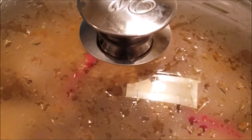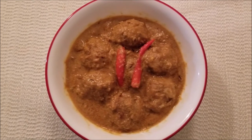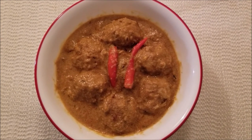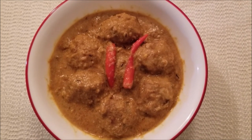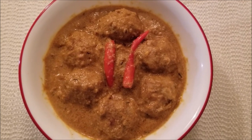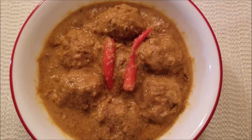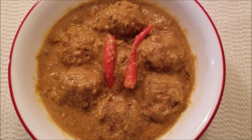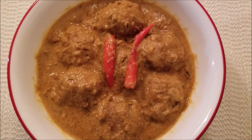This goes well with rice, roti, paratha, or even fried rice. It is made without onion and garlic, so do give it a try and let me know how it turns out. Share it with your family and friends, leave your valuable comments, and see you again with some other recipes. Till then, stay happy, stay healthy, and goodbye.